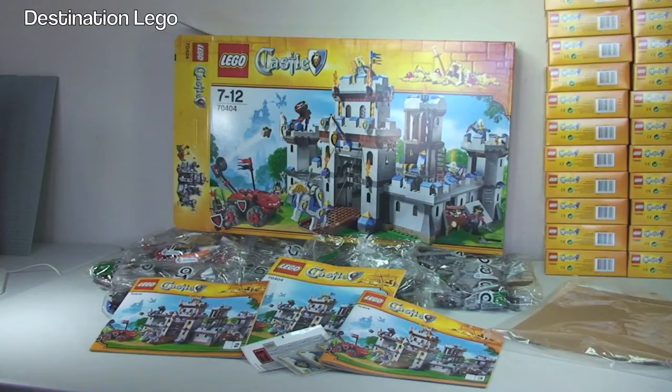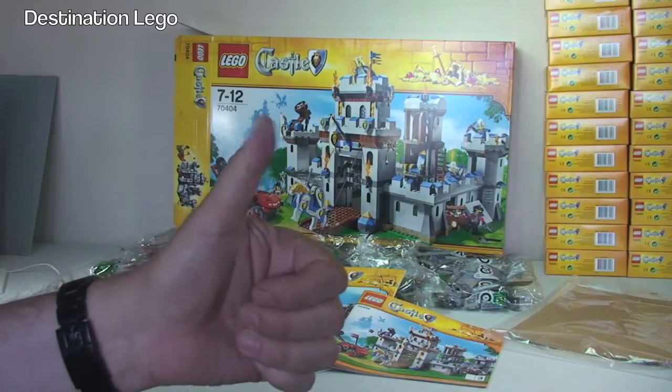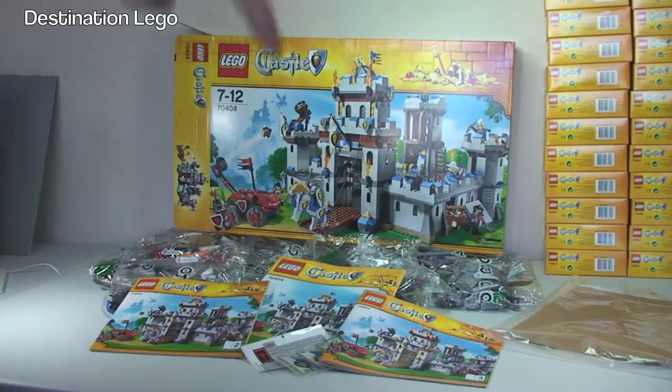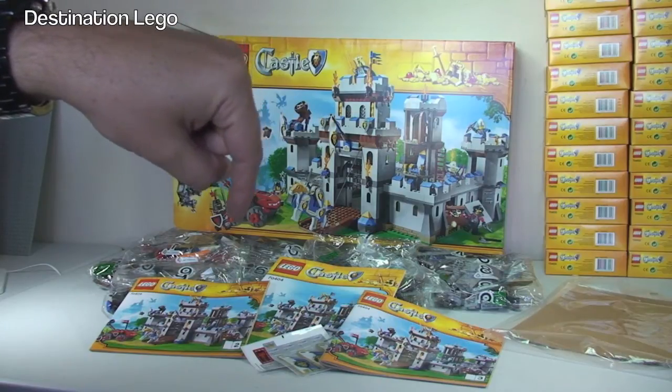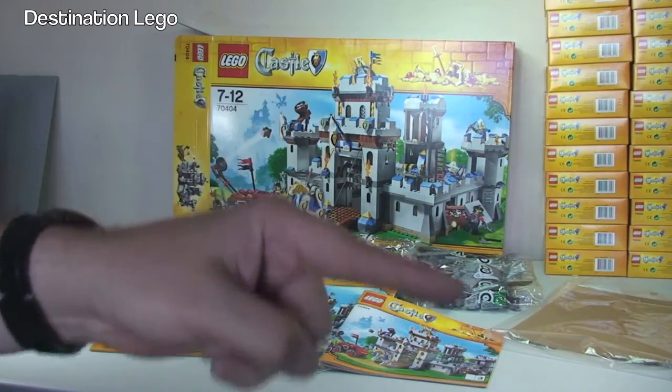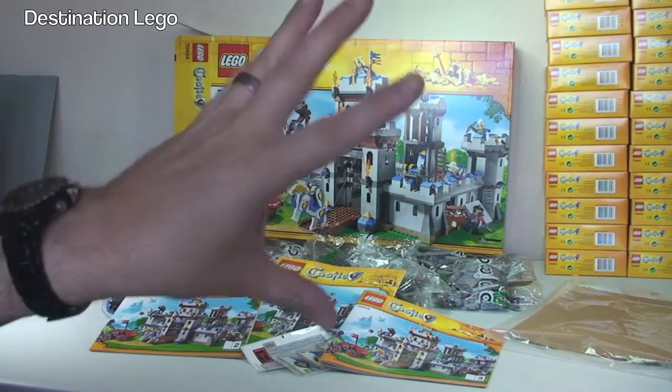That's my unboxing of the King's Castle 70404 from the LEGO Castle theme complete. I'm going to get this built now and then I will do a review on it once it is built. And then we will be underway modifying it, disassembling it, rebuilding it, and hopefully being creative to come up with some sort of MOC — a LEGO castle army of my own, over a period of time. If you did like this video please give it a big thumbs up, and leave any comments, questions, or feedback down in the comments section. Let me know what you think about the forthcoming build and hopefully some sort of creation for a large castle army and castle MOC.